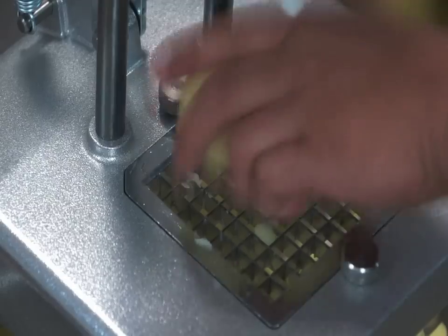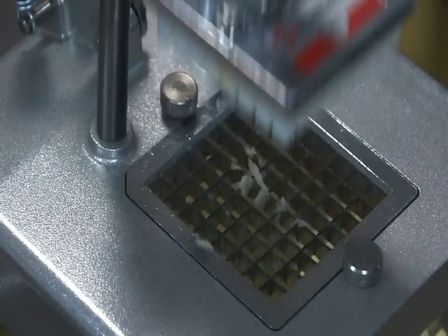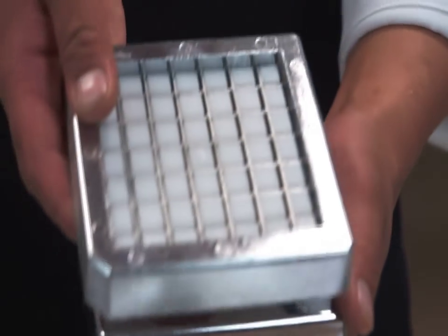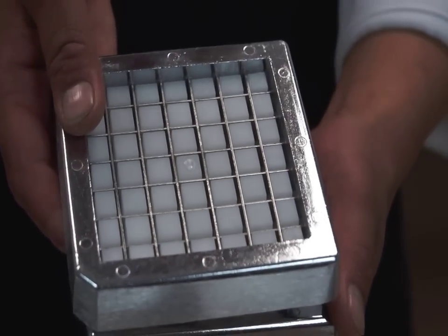Samik hand chipping machine allows to obtain a clean and uniform cut with very little waste. The use of interchangeable knife blocks and pusher sets allow thicknesses of 8, 10, and 12 millimeters.